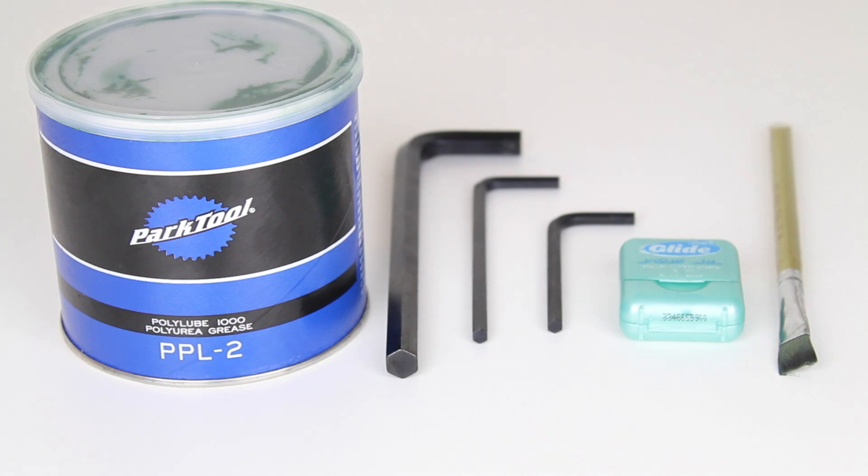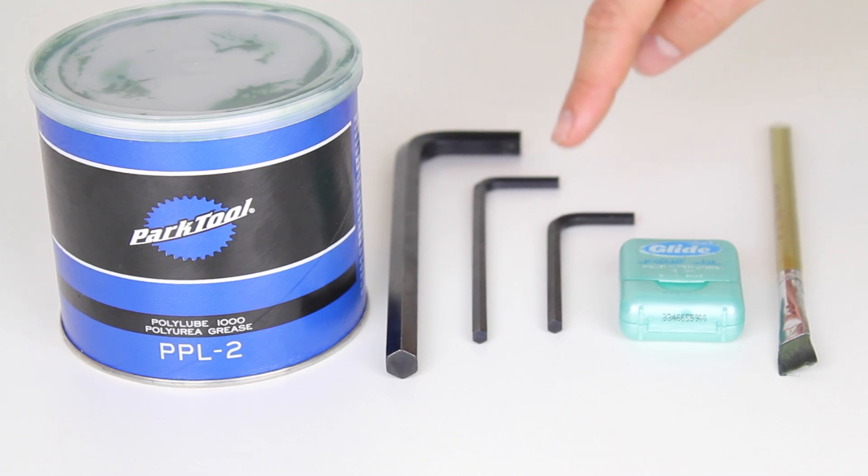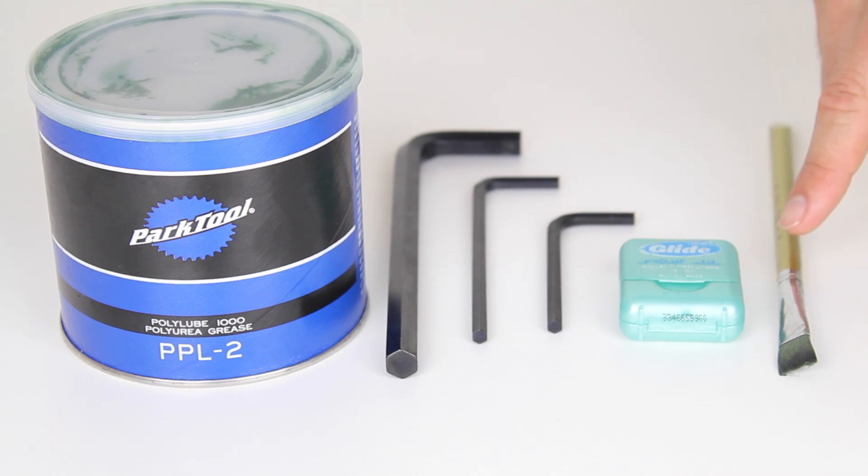To complete the steps in this video, you'll need an all-purpose bicycle lubricant. You may need a 10mm hex key, you will need two 5mm hex keys, you may need some dental floss, and a brush to apply the lubricant comes in handy. You'll also need a rag to clean out the excess grease from your hub.